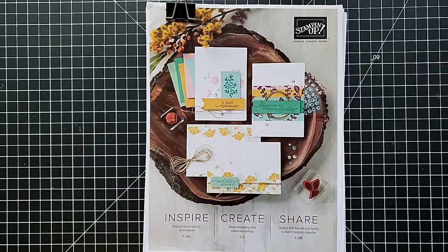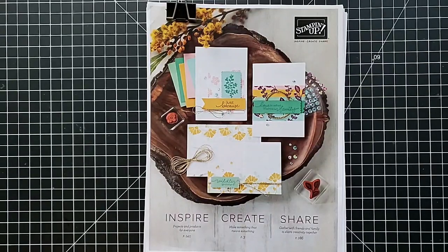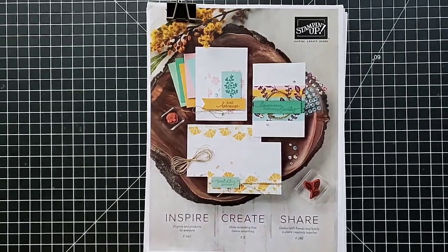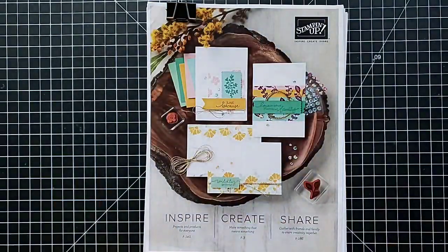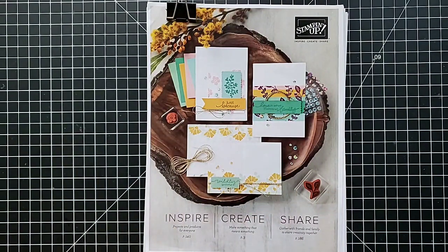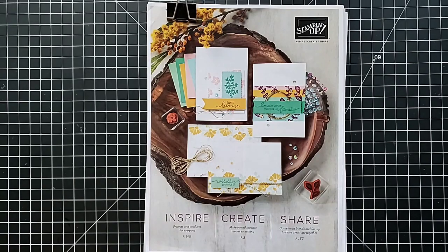Hey everyone, this is Anna with Scrapping Stamping and Stuff. As you can hear, my helper is here — her name is Kelsey. We have a pretty exciting video today. My pre-order box from the upcoming annual catalog has arrived and I am so excited to open it. I have a lot of other stuff going on today, so I was forcing myself to do some work before I allowed myself to open it, but I want to share this with you — I don't want to keep all the excitement to myself.